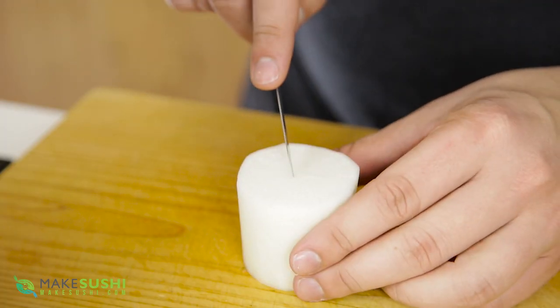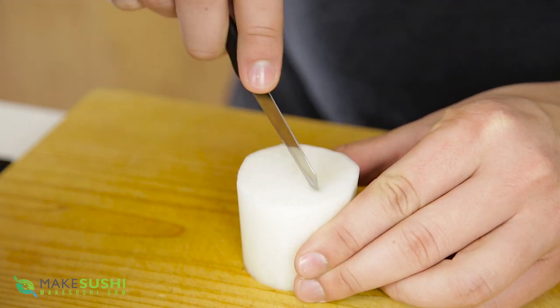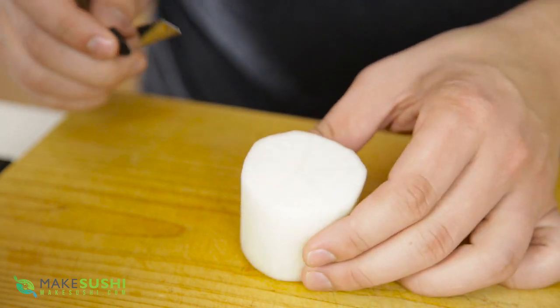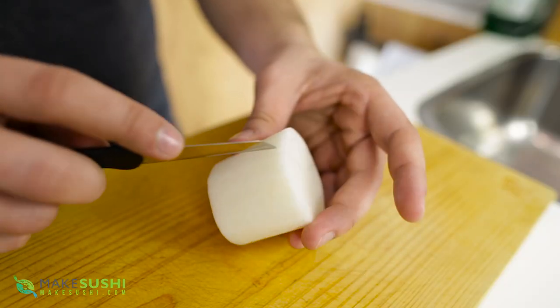Now take a carving knife and divide the top of your Daikon block into five even segments, just like this — very smooth, soft trace cuts at the top. And just extend those trace cuts along the side of your block so you can use them for later.